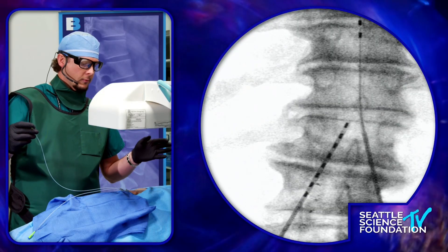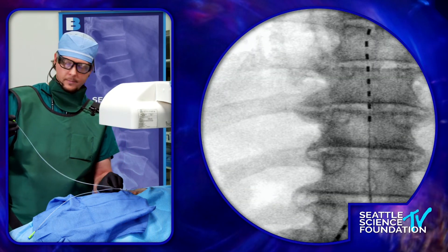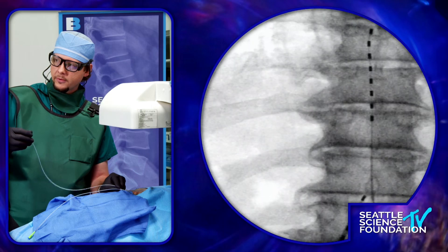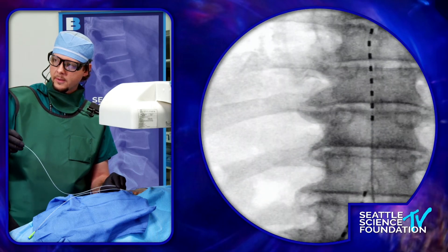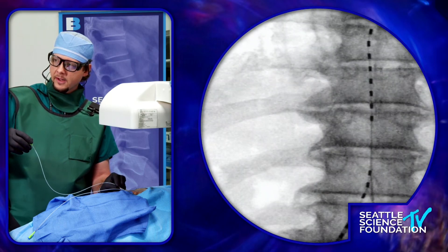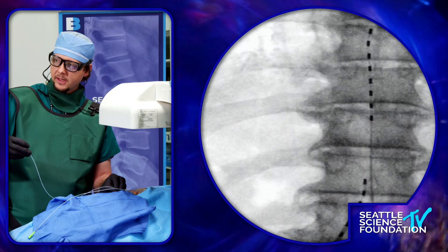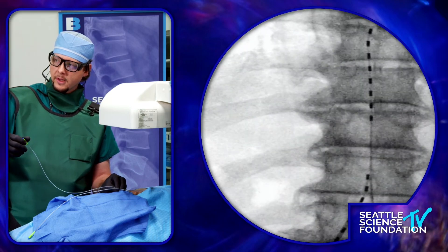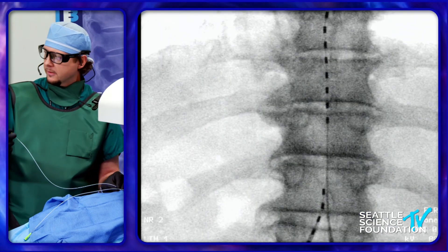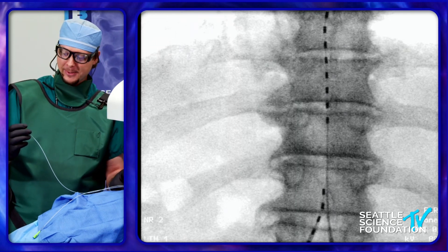I'm going to go live on the posterior view here. You might feel a little bit of resistance, and sometimes patients have some discomfort — just be mindful of that, going gently, but also trying to steer. If you can see my right hand, I've got my hand on what I call the steering wheel — the technical term is steering cap. What that's doing, as I'm turning the back, is turning the angle of the tip of the lead.